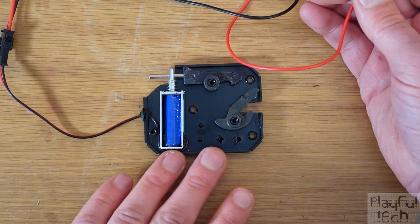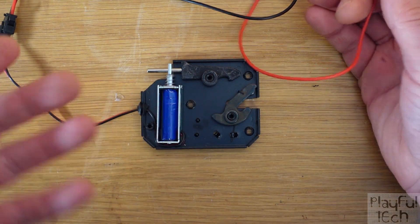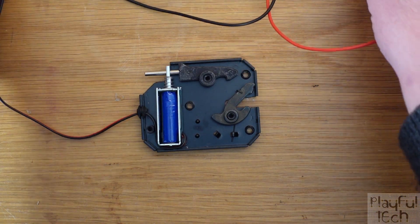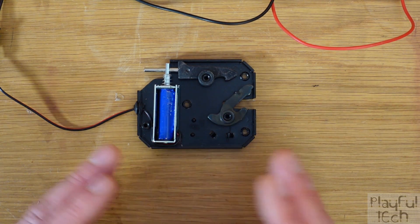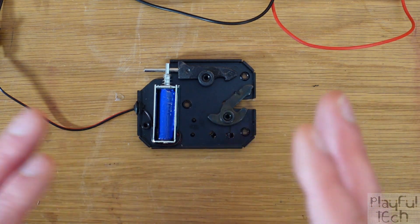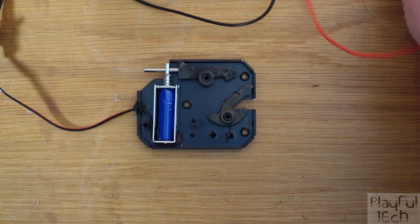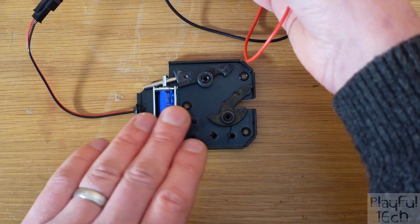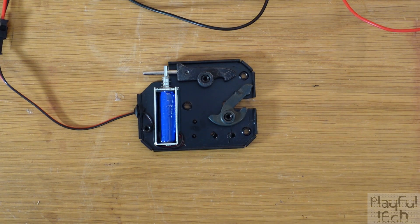If you're controlling the lock from a microprocessor like an Arduino, it's quite simple to control a brief pulse of power and then cut it off again. But what if you were triggering this manually from a trigger — let's say a button a player was pressing? How would you prevent the situation where the player just kept the button held down and continuously supplied power? How would you prevent damage to the solenoid? Fortunately, there's a solution for that.